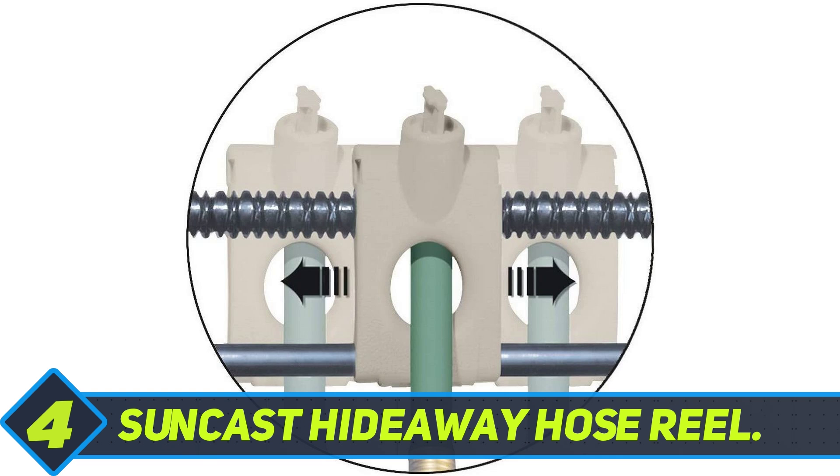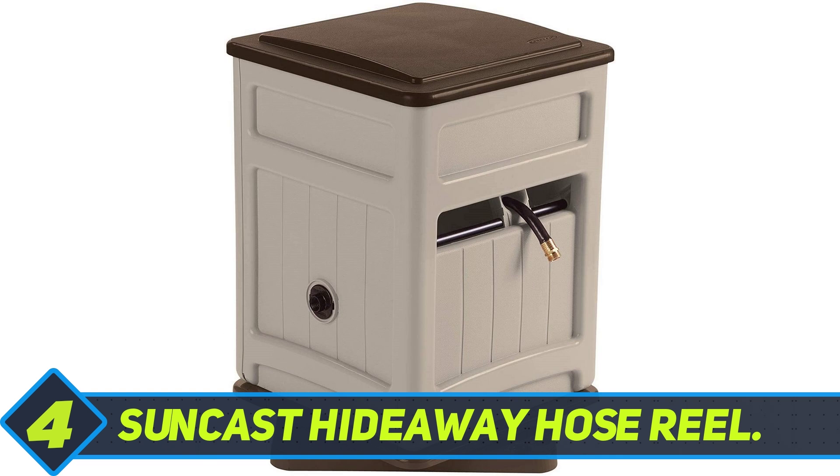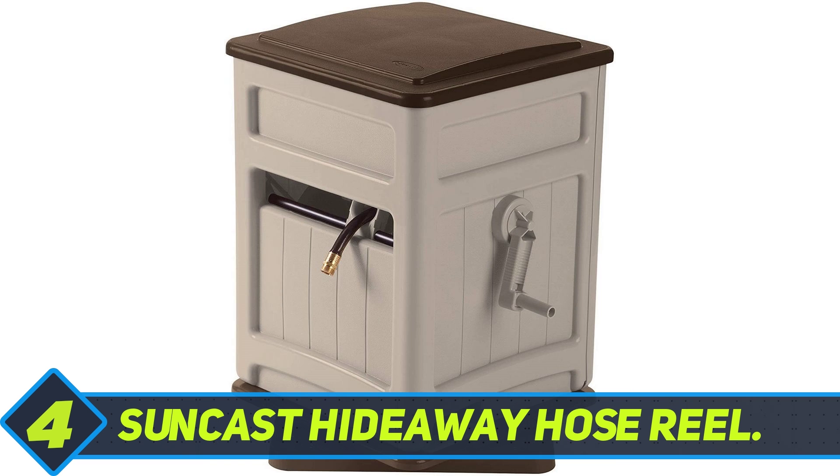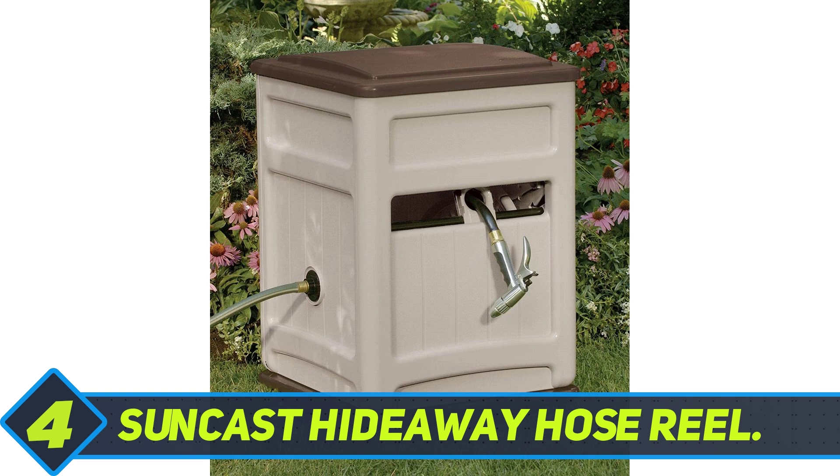Suncast Hideaway Hose Reel. The Suncast Hideaway Hose Reel Storage Bin is a convenient way of storing your garden hose as well as adding a unique touch of style to your garden. The Suncast Storage Bin is made out of durable all-weather UV-resistant resin, and the fully enclosed unit will keep your garden hose secure and easily accessible.